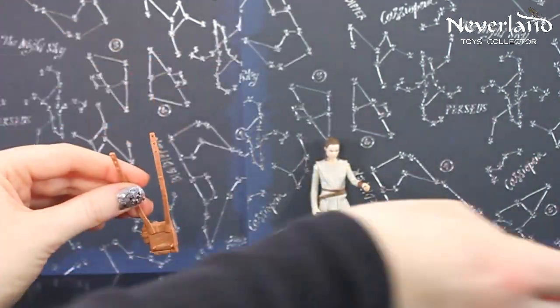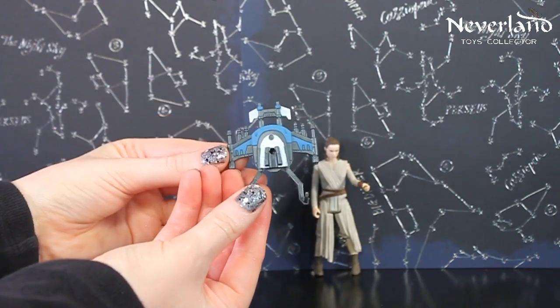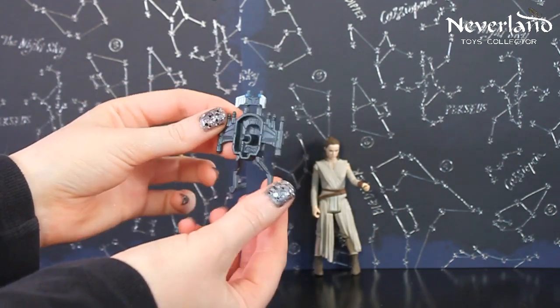The weapon that comes with her is the Wing Blaster. This is part of the three that you can build into a new weapon.